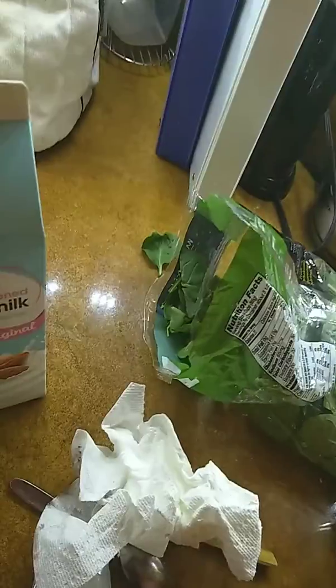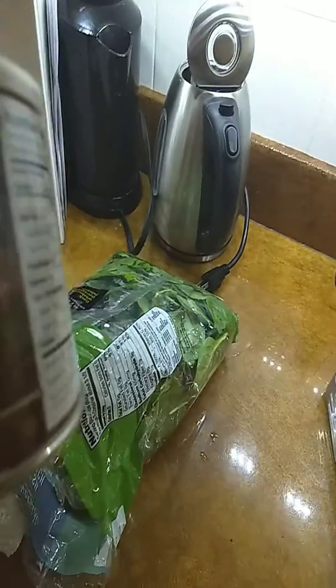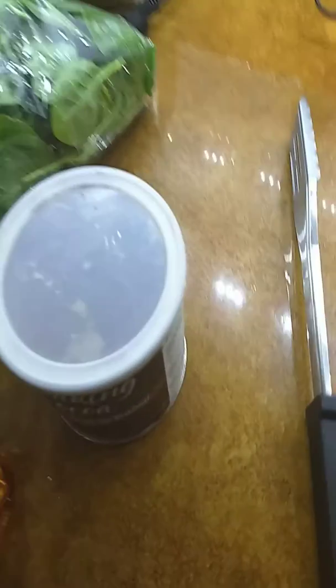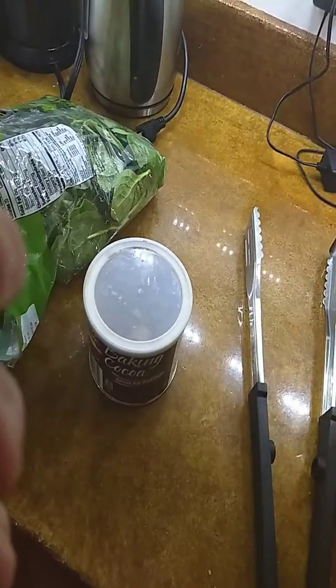We've got a couple of ingredients here. We've got unsweetened almond milk, or regular milk if you prefer — I don't really care, whatever floats your boat. One and a half to two cups of spinach. Maybe an eighth of a cup of baking cocoa — I normally just eyeball that. About a tablespoon of honey.